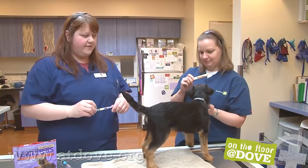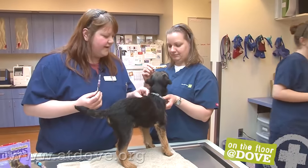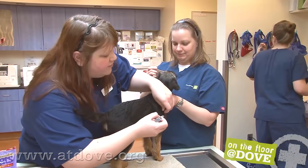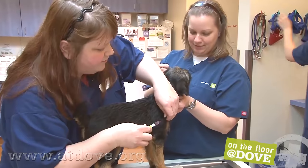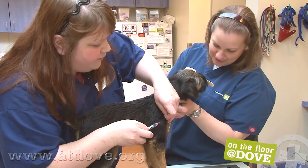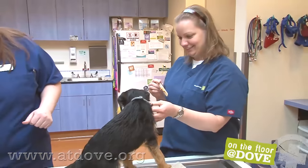We'll start with the DAP. We're going to go on this side, just a little bit lower than his shoulder. We're drawing back and injecting — and this is not the one that stings. Good job. And that is it for that one.